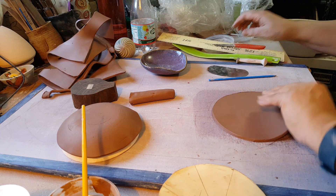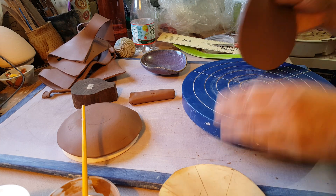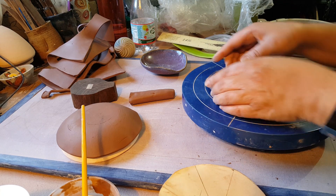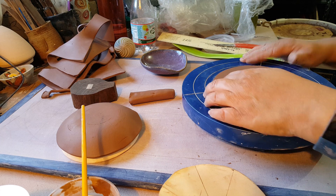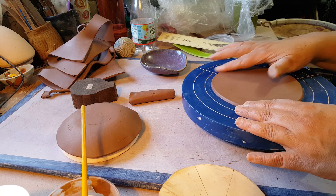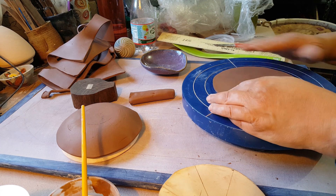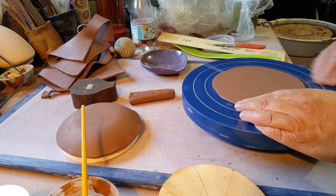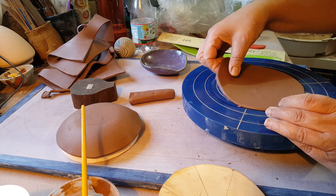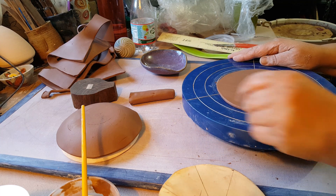Now I've got my circle and I want to smooth out the edges. So I've got my banding wheel here, and I'm just going to put it on the banding wheel because it'll make it easier. I'm just going to hold my finger on the edge at a bit of a tilt, pressing down, just to give it a nice soft ridge. Then I'm going to do it on the back side too, and then one more time on the front.